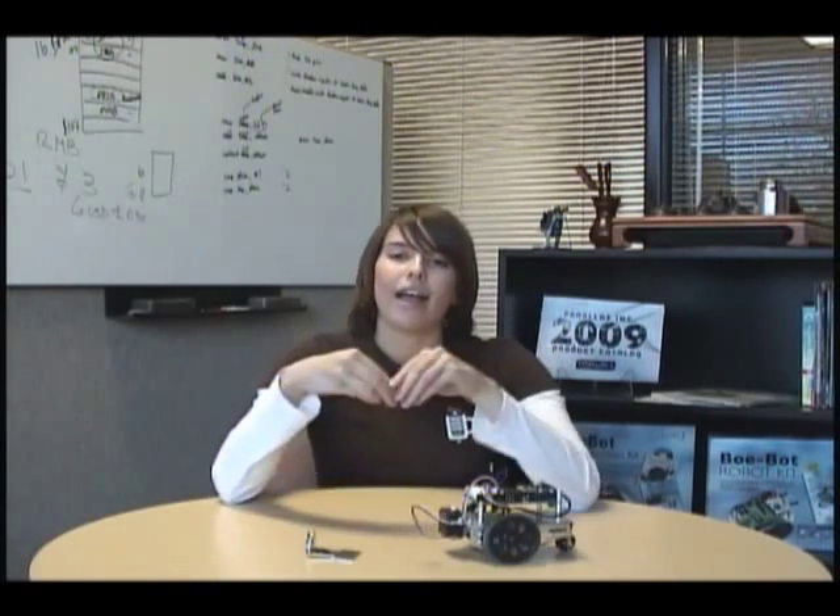The best part is that we're only going to require a few parts to get this done. We're going to need your BowBot robot, the Ping mounting bracket that comes with a standard servo so we can rotate the bracket around, and of course the Ping ultrasonic sensor.